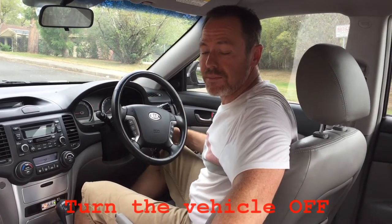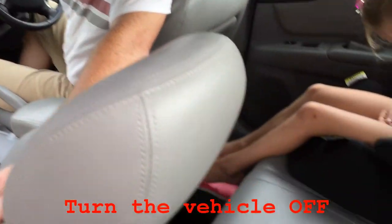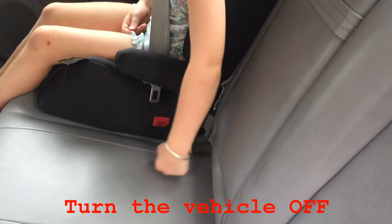If I turn the vehicle off and if you try again, there goes the seat belt, and that is how simple the Stay Put system is.